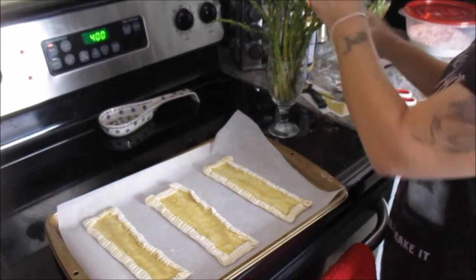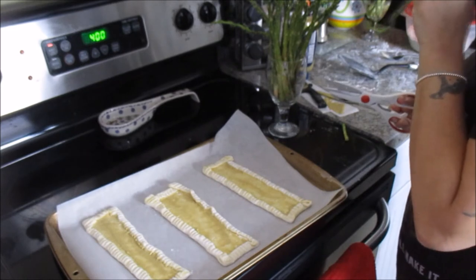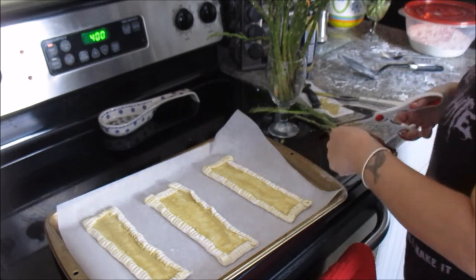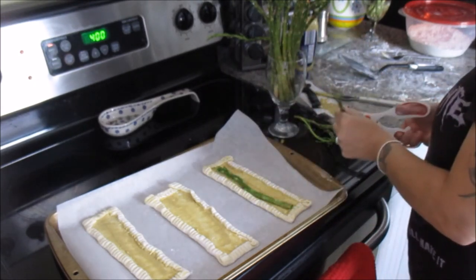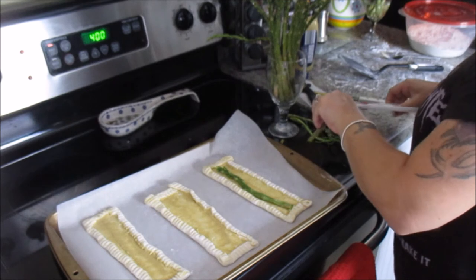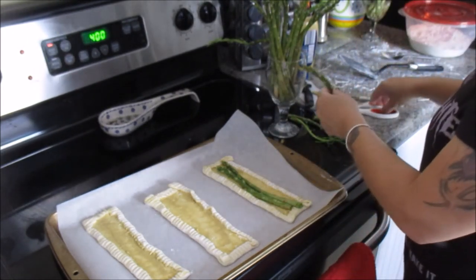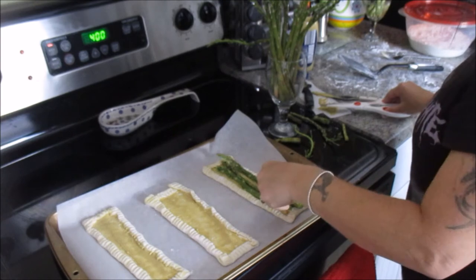Now we're going to take this asparagus and make sure you trim off the stems. It's easier to do that with scissors. I'm going to trim off these ends that have sprouted, and then just lay the asparagus right there. Make sure you trim off the woody ends. Even though my asparagus has sprouted, it's not bad — if it goes bad, the ends turn black and get mushy. This is still beautiful green asparagus. It just wanted to grow.